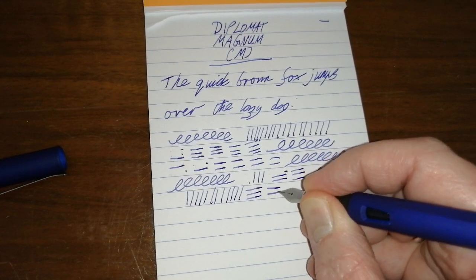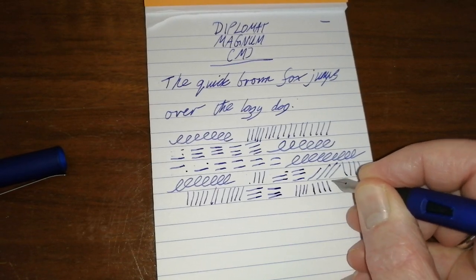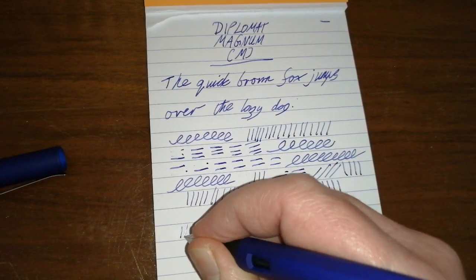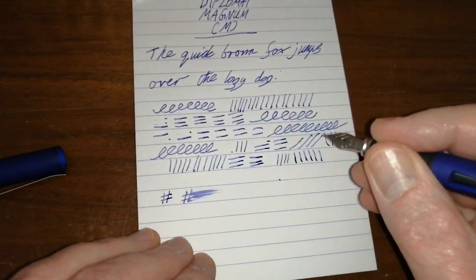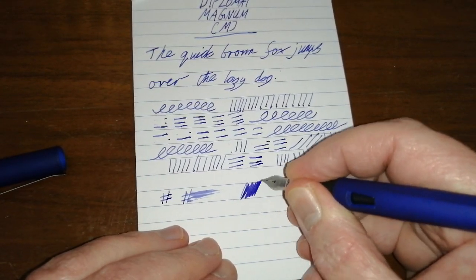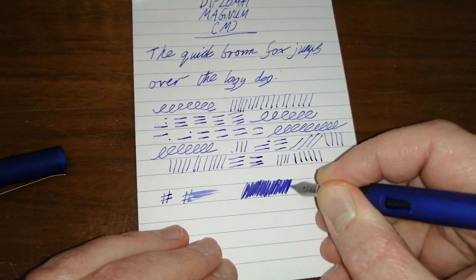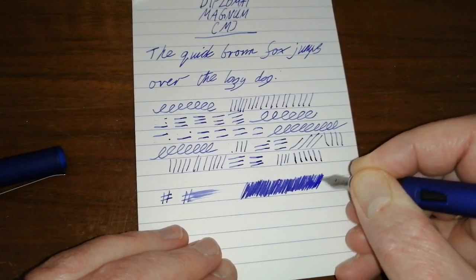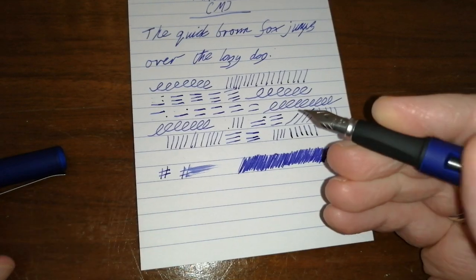A little bit inconsistent. Let's do no pressure and then some pressure. So you can actually squeeze a bit more ink out of it — it's not flexing the nib, it's just squeezing more ink out. Medium wetness. Once it's writing, the flow seems to be absolutely fine. So I'm not saying these pens are absolutely terrible, but this is the second of these pens I've used and I'm not happy with it.